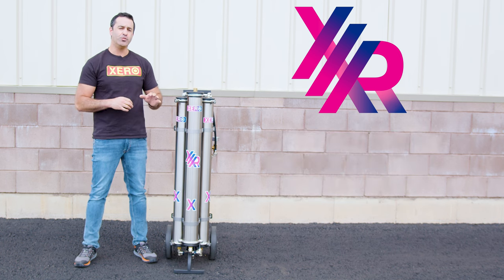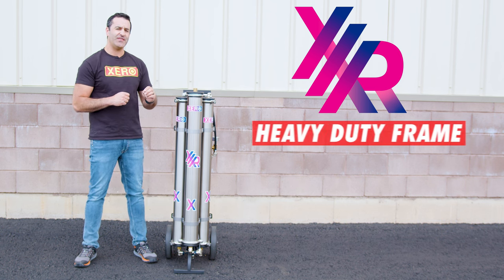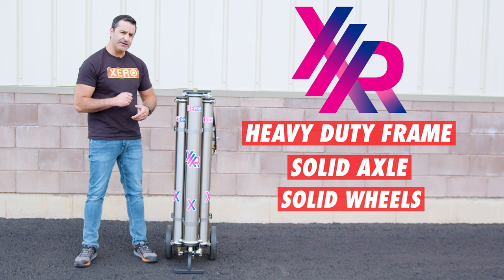Because of the added weight of this system using the three RO membranes, this system has a thicker heavy-duty frame, solid axle, and solid wheels.